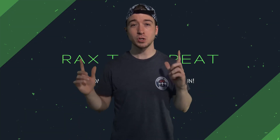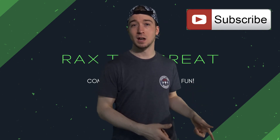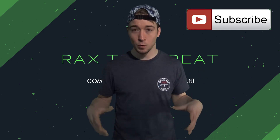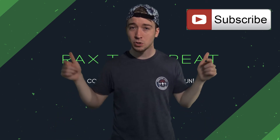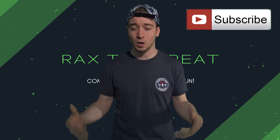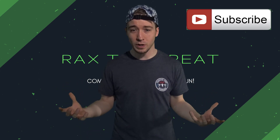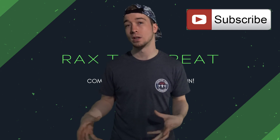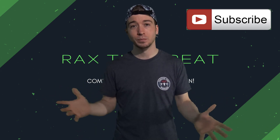Thank you guys so much for checking out this video. Make sure to hit the subscribe button to stay in touch and check out all the rest of the content on the channel. If you want to see more videos like this, put it in the comments and let me know — I can also do another video where I go more in depth and actually take one of these apart. Let me know, thanks a lot guys.